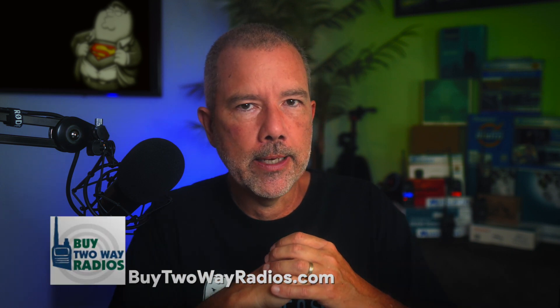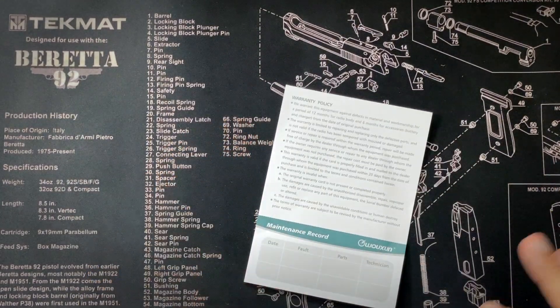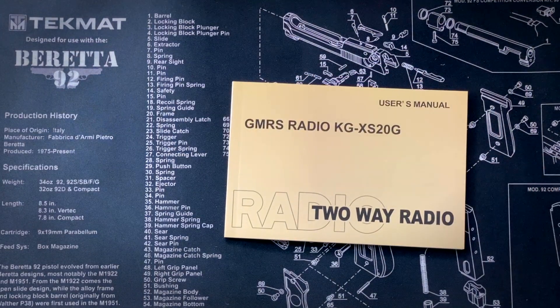This is basically a higher-powered mobile version of the new KG935G, available only at BuyTwoWayRadios.com — watch that video to learn more about that radio. When you purchase the KGXS20G, in the box you will receive a warranty card for the one-year warranty and an operator's user manual.